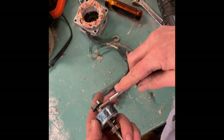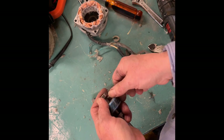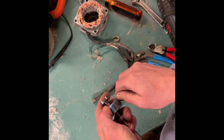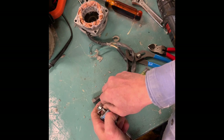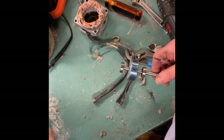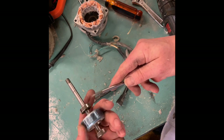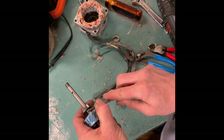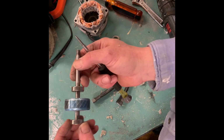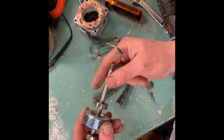I might need to try this just a couple different ways. There, I got it. I'm gonna put those on another location, and this guy too. Now I can get the bearing puller on there without worrying about damaging that.